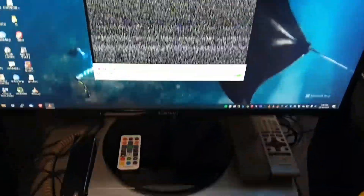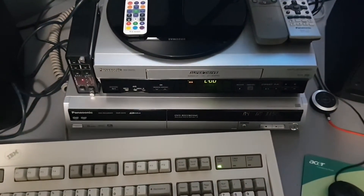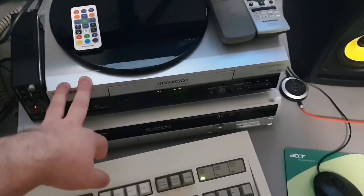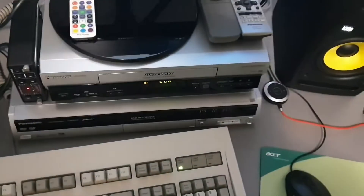I might actually just show you a brief comparison of the signal passed directly into the capture, and then using these two devices.